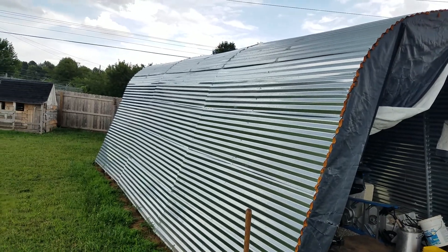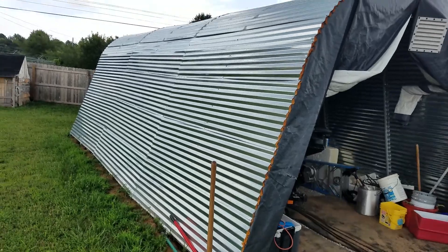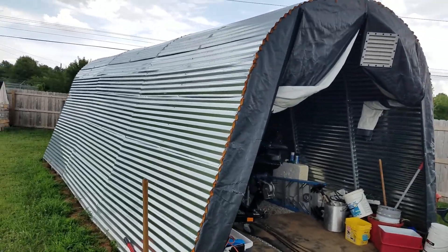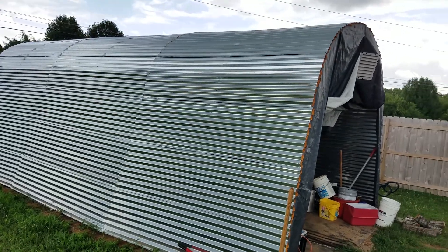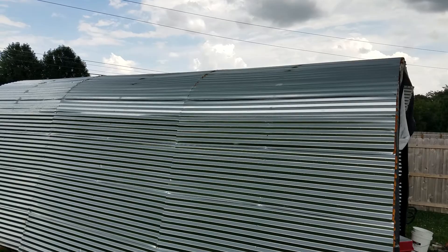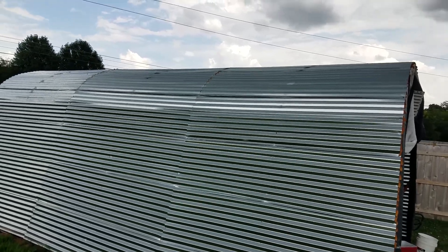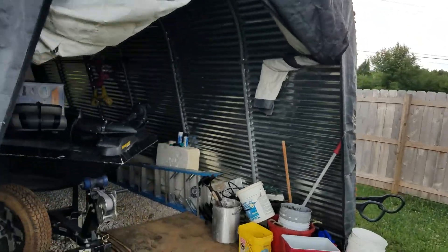I just wanted to do an update video. It's been about a year and I have had some minor issues but for the most part it's all good. I had to go back up and respray the top where the holes were. Let's go in here — boat storage.